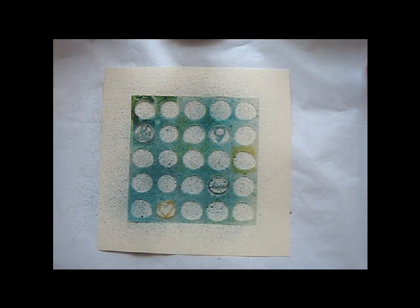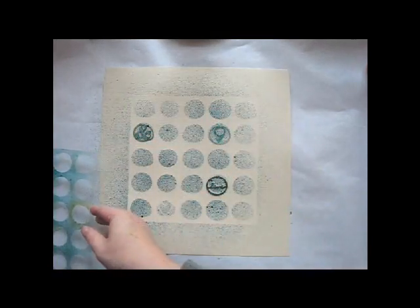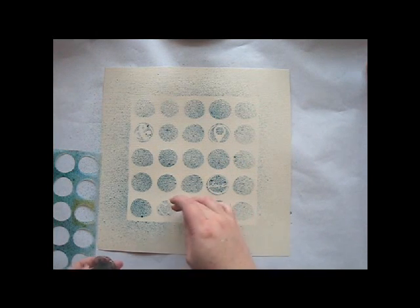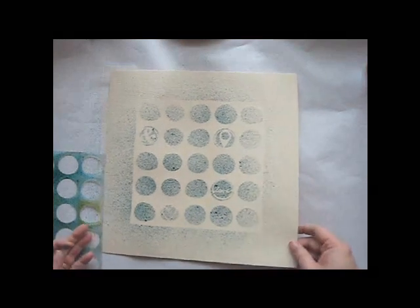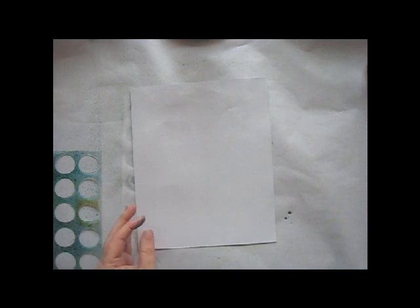First we'll go ahead and use them together. When I'm misting a large mask like this, I hold the mist about 8 inches away and spray several times over different parts of the mask. That way the mist will be even on my background. This is how it looks when we do it all in one color, but next we'll be making it a little more interesting by using different colors of mist over each icon.